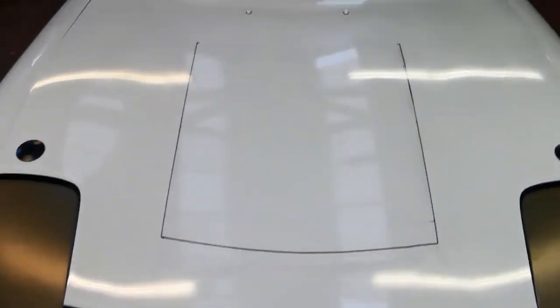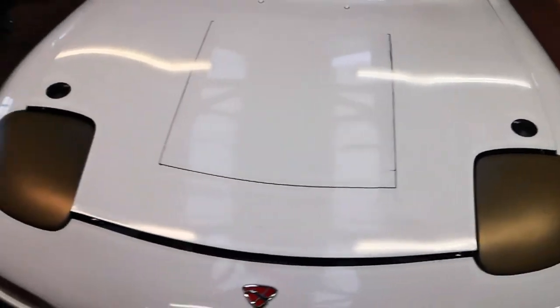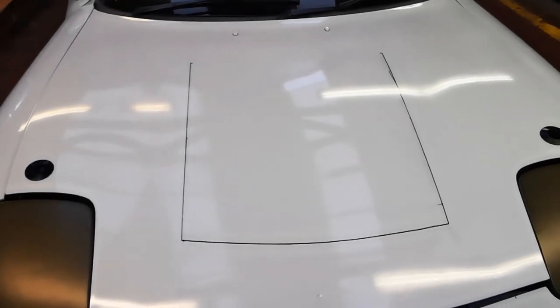So this is what we've ended up with marked out. This bottom line follows the contour at the bottom of the bonnet, and then this side line follows the gap in the wing, so it should look all right. All we've got to do now is get the grinder out — and there's no going back.